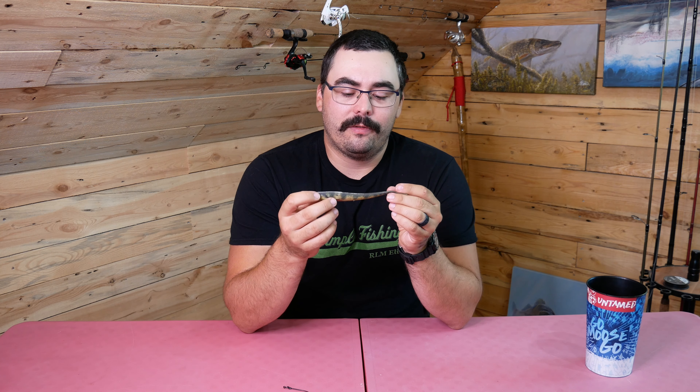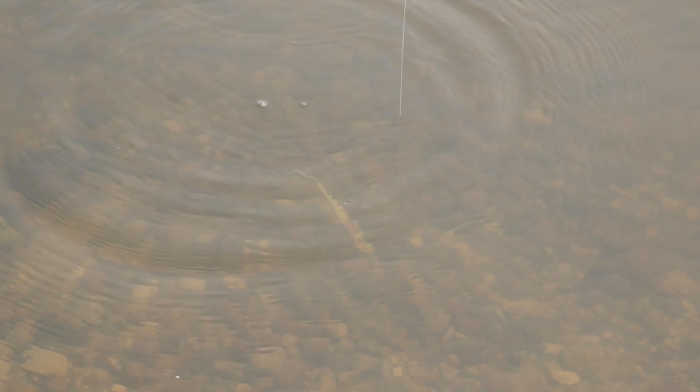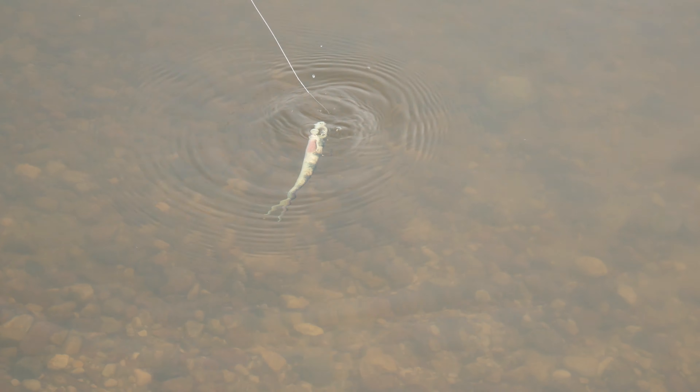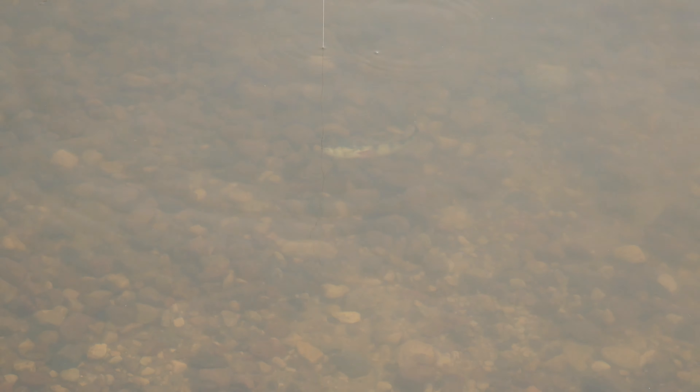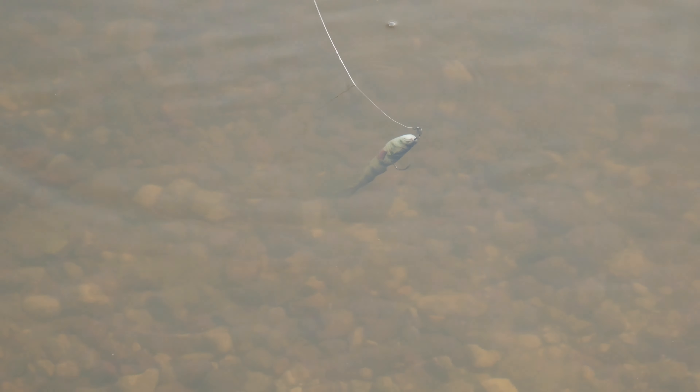As for the actual action of the Wounded Shad in the water — why is it called a wounded shad? It's really obvious once you put this in the water. If you don't have any extra weights on it, just put the hook in and cast it out, it will sink in this awesome dying fish side-to-side pattern that looks so lifelike. If you take a dead minnow and chuck it in the water and watch it sink, that's exactly what this looks like. That dying dead fish action — pike, bass, even walleye — it'll drive them insane. Fishing for pike, they absolutely love that action.